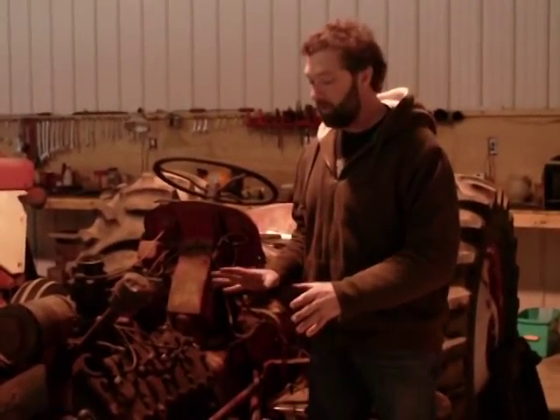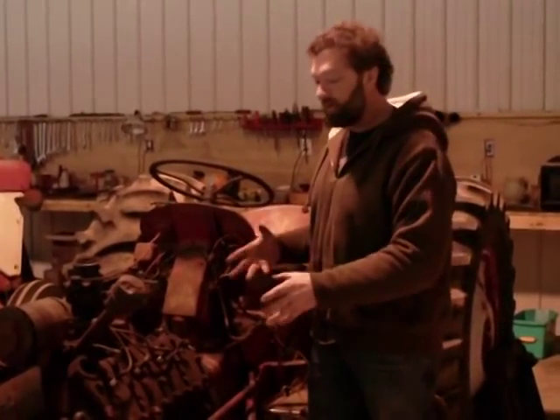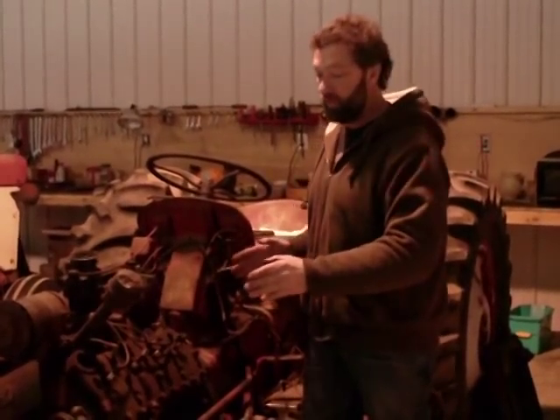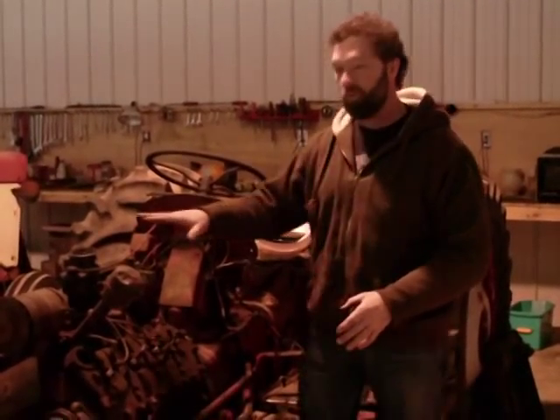Now this V8 here is a truck motor, so it's something a little different for us, and we want to keep the tractor as short as possible. So with this tractor, we've done some things to really make it a nice, short, neat tractor when we're done, with the hood being able to go back on.